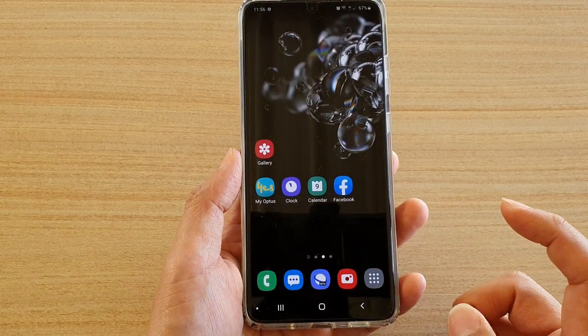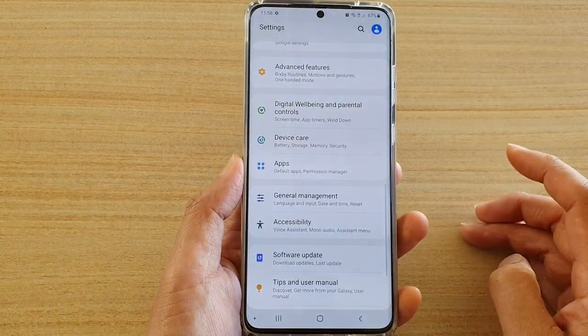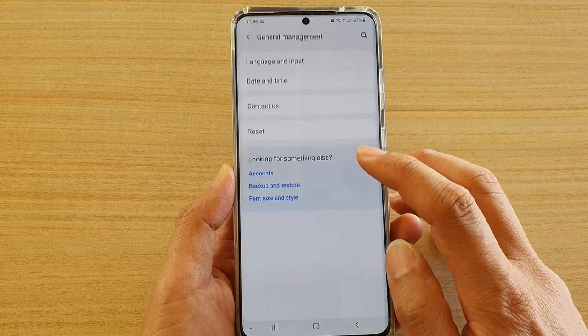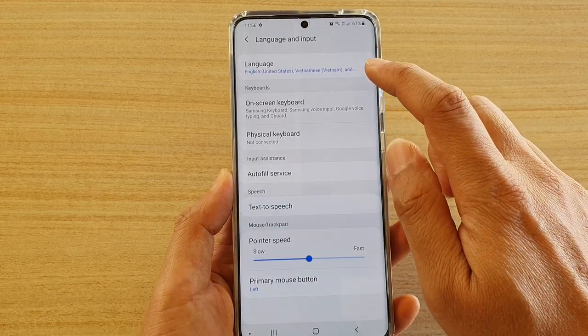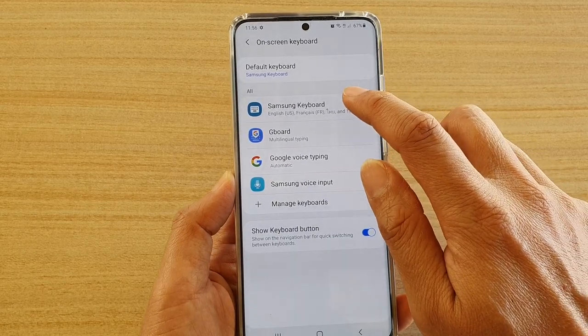First, tap on the home key to go back to your home screen. Then swipe down at the top and tap on the settings icon. Next, tap on general management and then tap on language and input. Then tap on on-screen keyboard and here tap on Samsung keyboard.